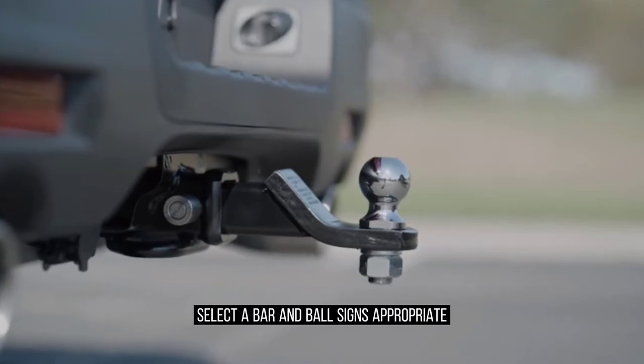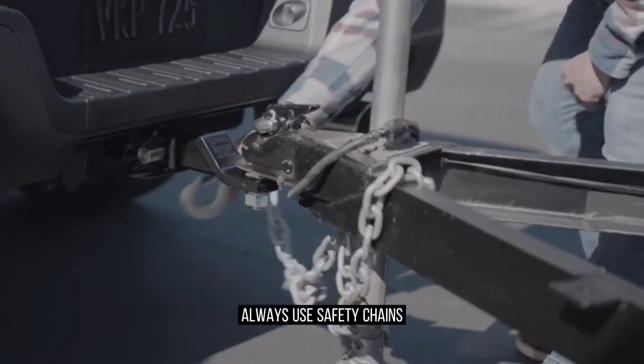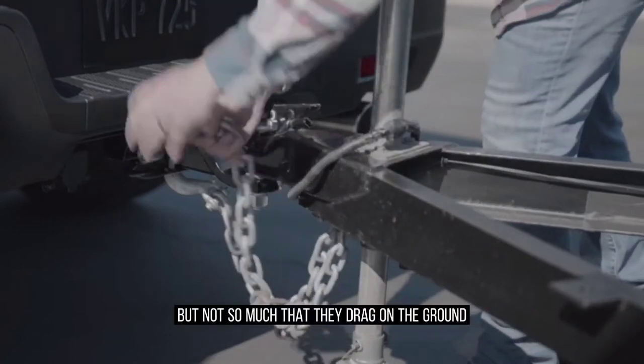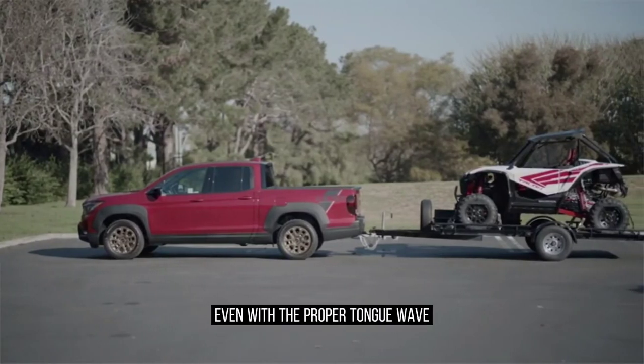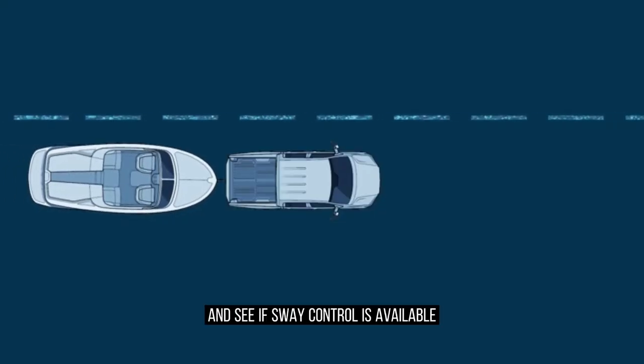Select a draw bar and ball size appropriate to the trailer. Always use safety chains, and make sure there's enough slack to turn, but not so much that they drag on the ground. If your trailer tends to sway, even with the proper tongue weight, check with the trailer's maker to see if sway control is available.